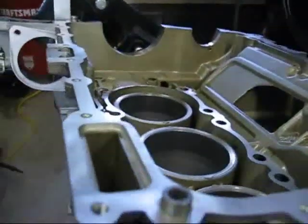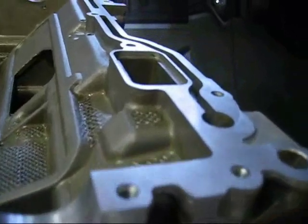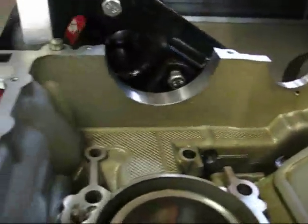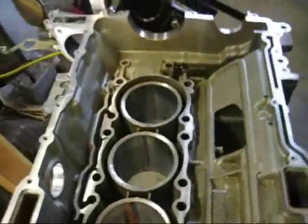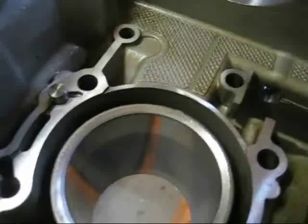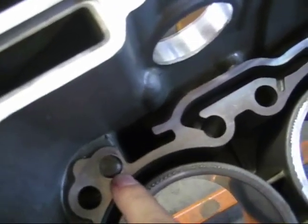I've cleaned up the mating surfaces of the engine crankcase and removed the gasket material, as well as the gaskets for the cooling channels. The next main step is dropping in the bearing carrier assembly, which will drop down into the engine crankcase from the top and rest on these internally machined surfaces. There are also some guide pins — you can see one here and another here. When the two crankcase halves go together, there are also a couple of guide dowels in the front and in the back.